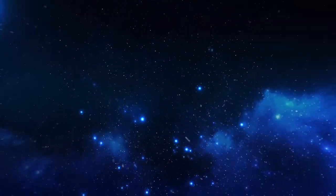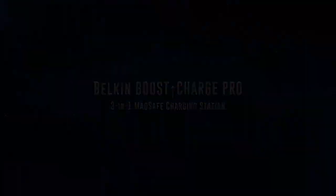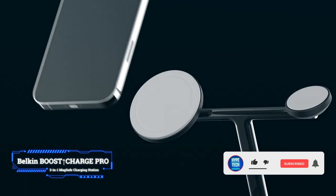Number 6: Belkin Boost Up Charge Pro 3-in-1 MagSafe Charging Station. Key features: maximum power output 15 watts, bundled power adapter yes, warranty 2 years.